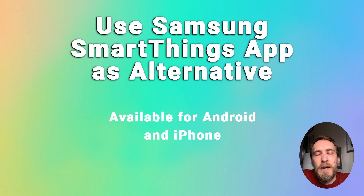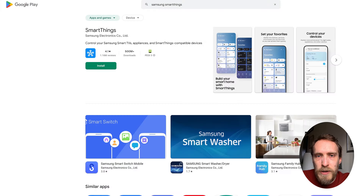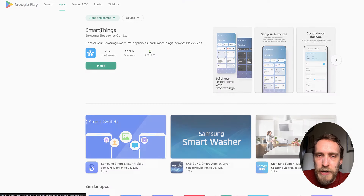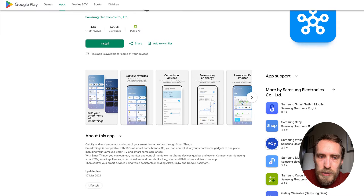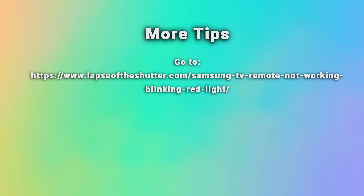If your remote is still not working and you don't want to get a replacement, your only other option is to use the SmartThings app, available for Android and Apple, released by Samsung. If you've got a recent Frame TV using an RF remote, the SmartThings app should already be installed on your TV. Just download the app to your phone, add your TV, and you'll be able to control your TV using your phone. There are more tips on how to do this in the linked article below.